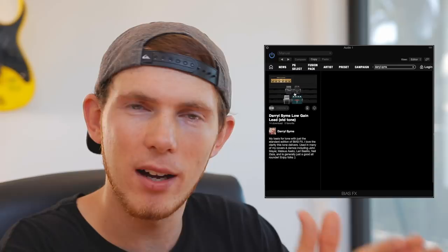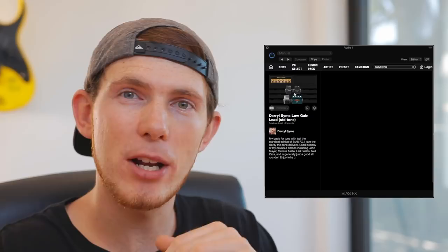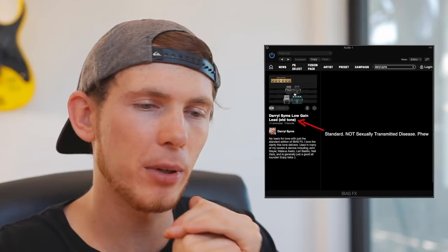One more thing — this tone works on the standard edition of BIAS FX. When I bought it, I got the standard version and realized it was quite limited. I kind of wish I'd gotten the professional version at the time when it was on discount. But if you have a little bit of extra budget, I definitely recommend the professional version because you have a lot more freedom and can download heaps of different tones from the Tone Cloud — some tones don't work on standard because the amps aren't included.